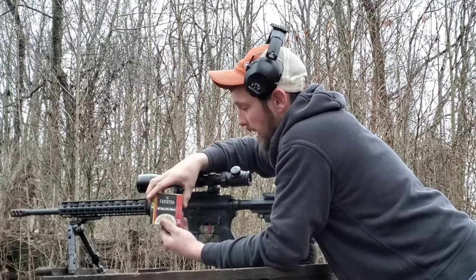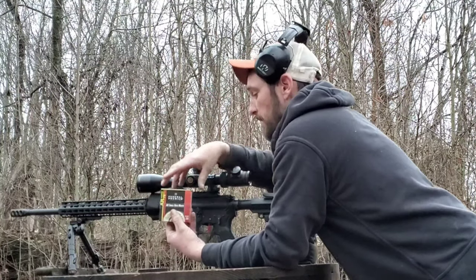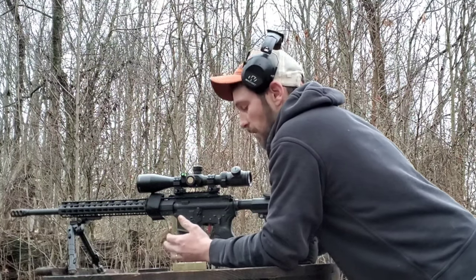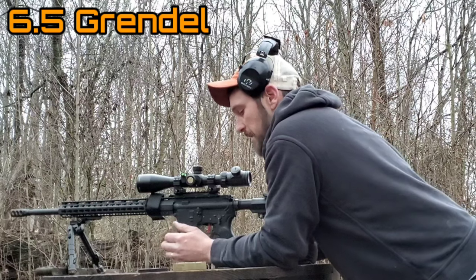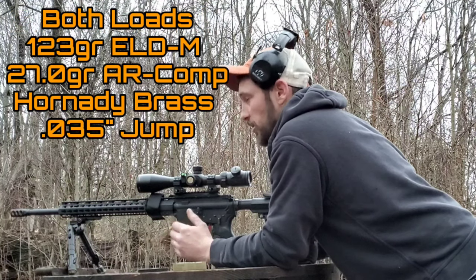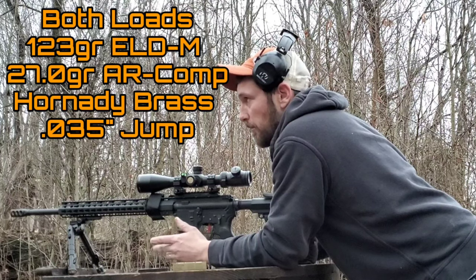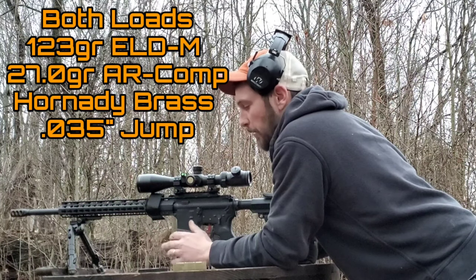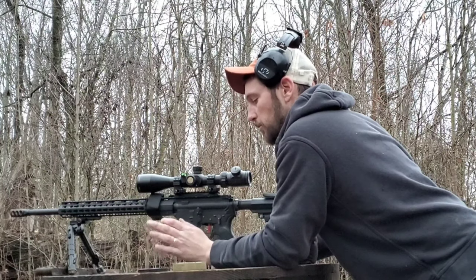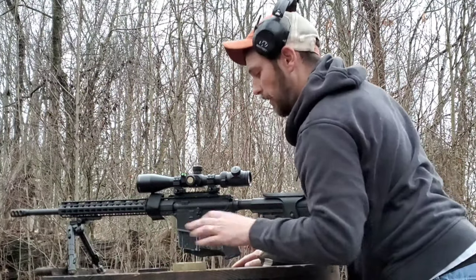These Federal Gold Medal Match AR primers are actually designed for exactly this use — gas guns with match loads. I have three rounds of each loaded up and we're going to shoot two groups. I just burned two shots into the berm to get the rifle warm so everything will be fair between the two.